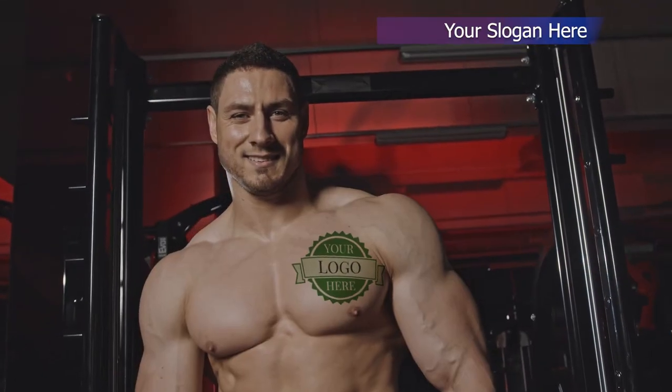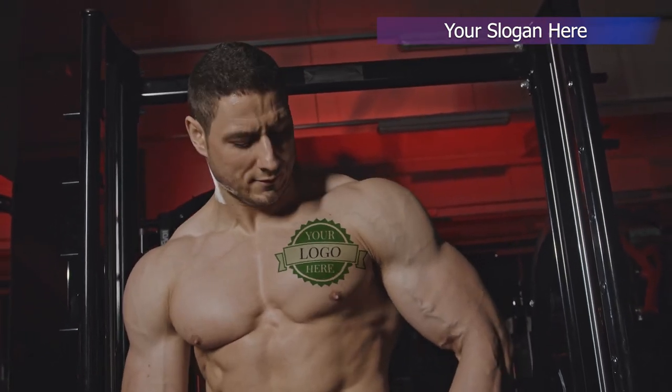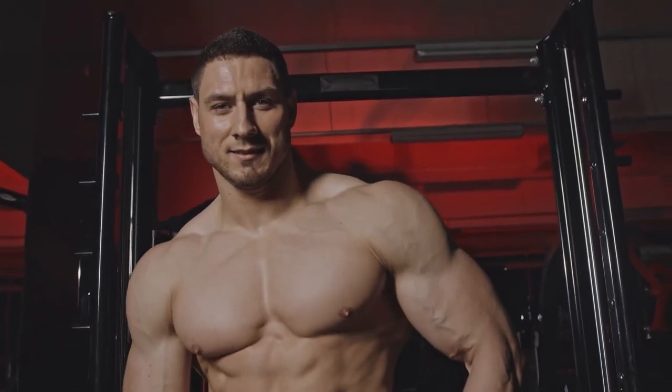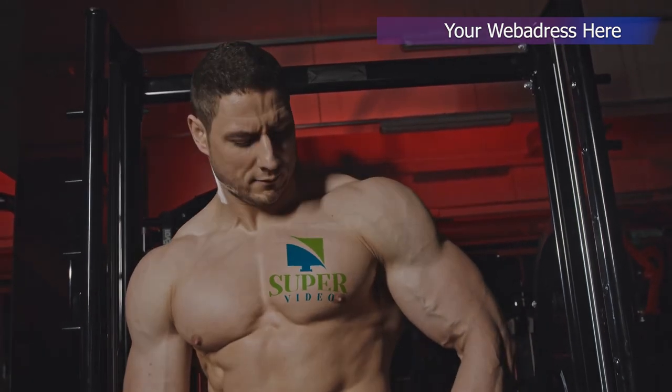Now let's put a logo on him. And let us remove it. Now let us use our logo instead. We'll see you next time.